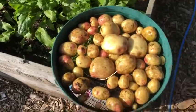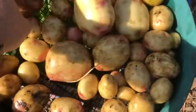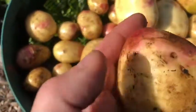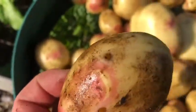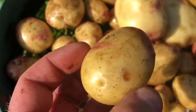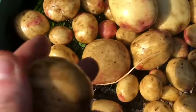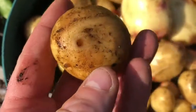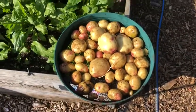I've given them a bit of a wash. Not too bad, but what I have noticed is quite a few got wormholes in them, and they're predominantly - well, they're all - the ones that came out of the wood chip. So obviously there's worms in the wood chip, and the worms prefer the potatoes over the wood chip. So I'll not be doing that again.